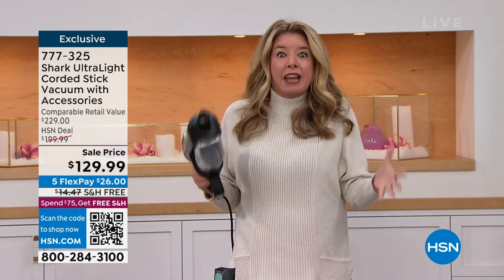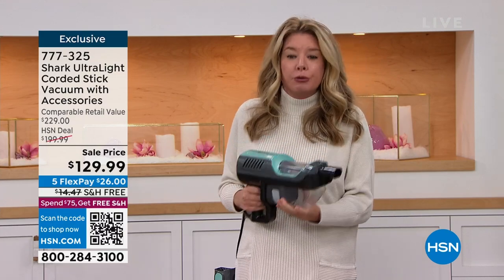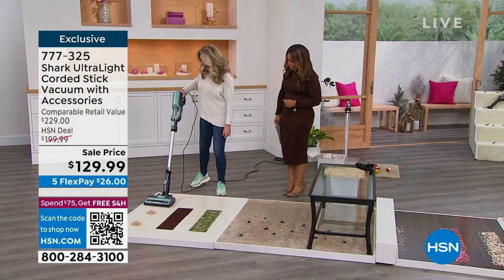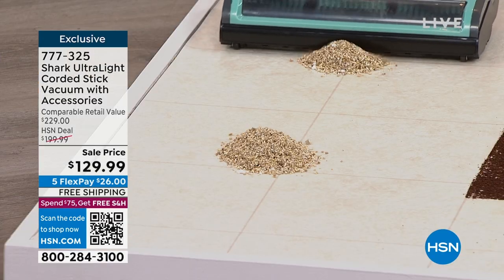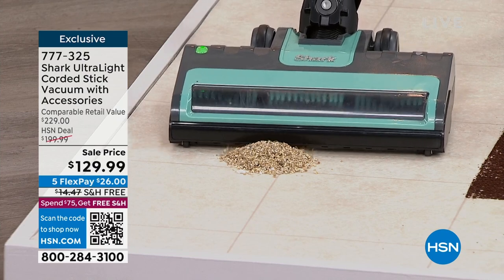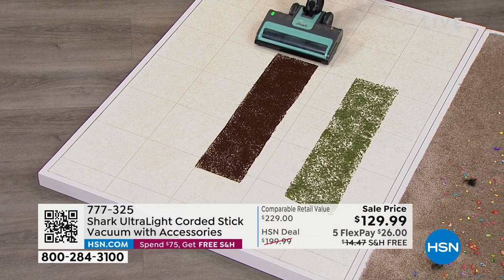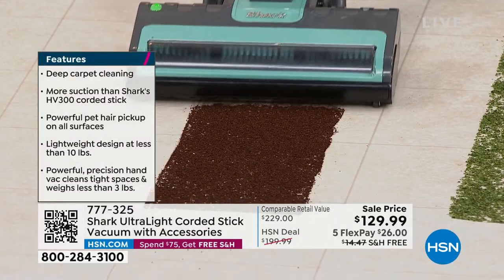More bang for your buck — a true two-in-one. In handheld mode and then with the click of a button, easy peasy, kick it on and you plow through these messes. Gone are the days where you have to have that 20-pound bulky upright that does only one thing.